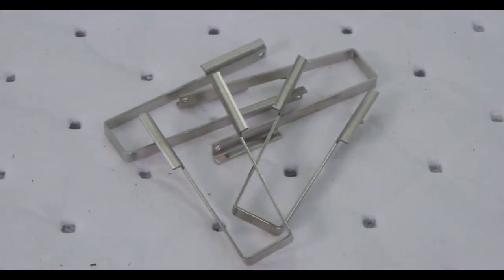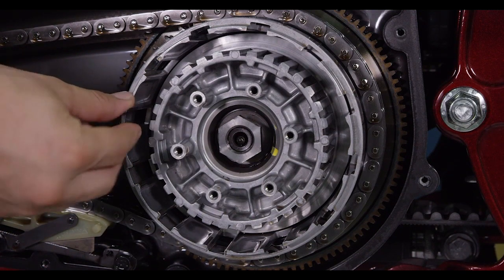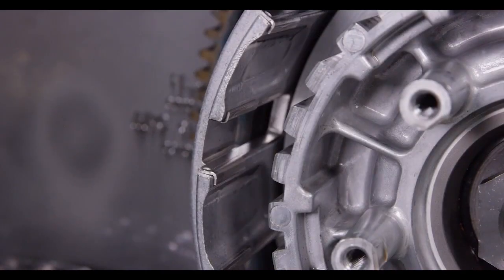Your Radius X kit includes basket sleeves for the clutch basket. Install each basket sleeve into the basket slot with the flat tabbed sides facing the inside of the basket. Be sure the sleeve is pushed all the way down so it sits at the bottom of the basket slot.